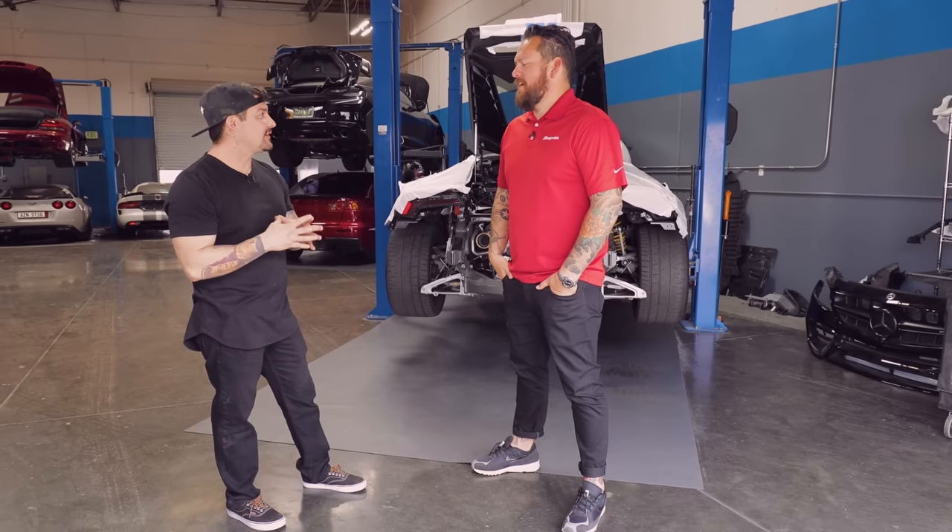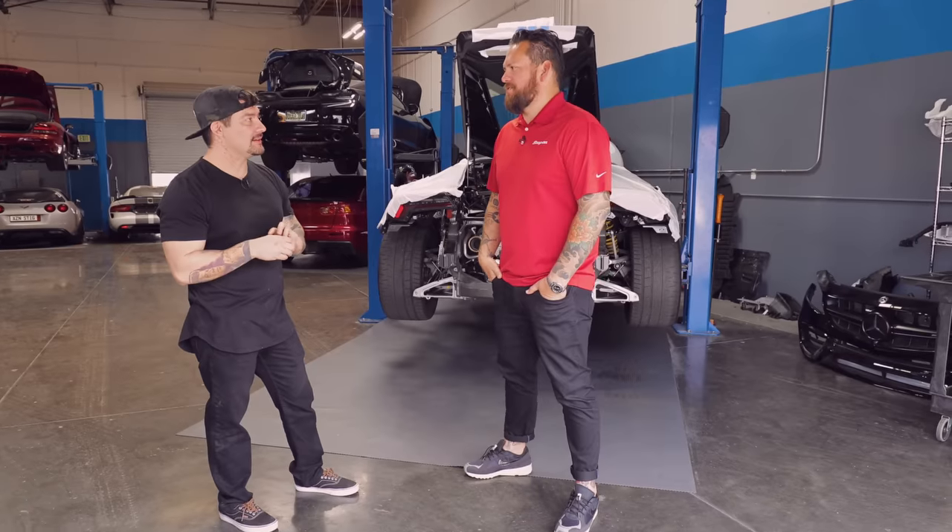Well Alex, thank you so much — my pleasure. Thank you for opening your doors. The car builds are phenomenal. You're a young man — nowhere but up. I'm excited to see what you're going to do next. Yeah, one step at a time — I just got to keep creating new builds. And of course, utilizing Snap-on tools. Can't get the job done without good tools. Yeah, I appreciate it so much, thank you.